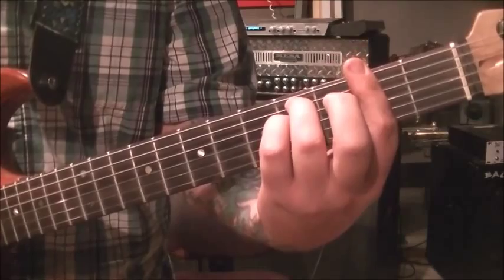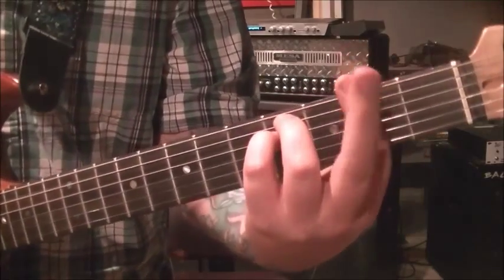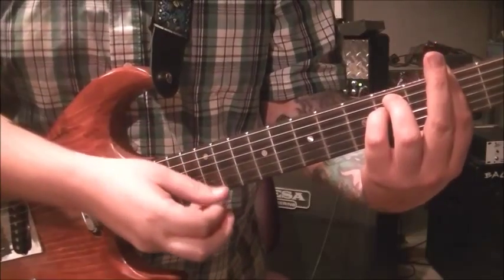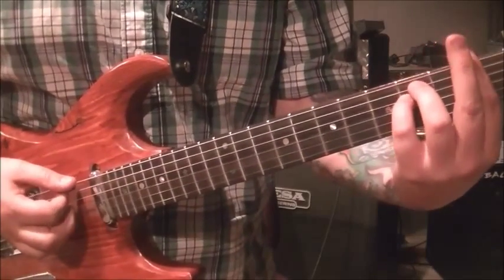Bar the second fret and then go 4 on the A and 4 on the D. We don't need the middle finger at all. Remember what I said on the A major - attack this one the same way, individually check if you need to. Strum all six strings.